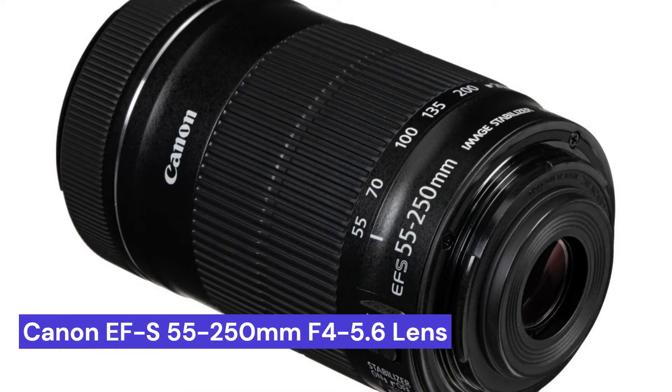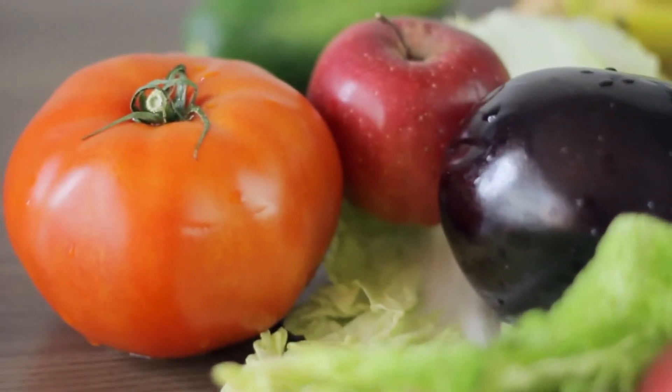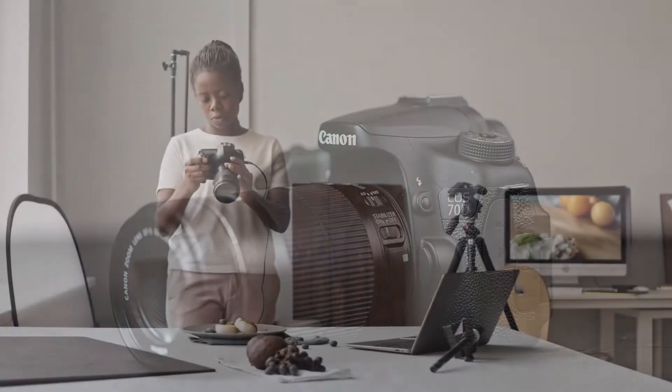Our second choice is the Canon EF-S 55-250mm f4-5.6 lens. This lens is a great option for those looking to get into food photography. It is designed for APS-C sensors and gives a great focal range for shooting close-ups of all kinds of dishes.